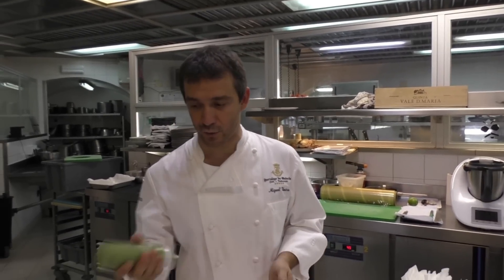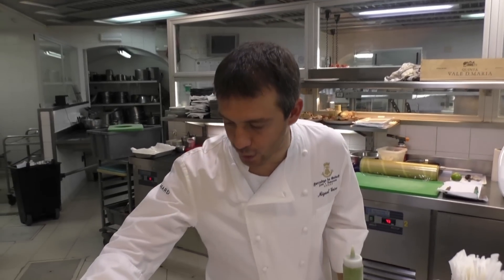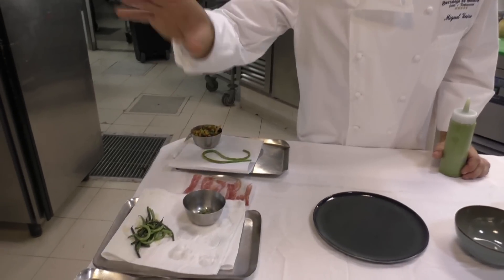So it's a summer dish as well, it's in the actual summer menu and probably we will change it soon again. The garnish for this dish — I'll show you some small micro green beans, runner beans, which are from the same small producer we have outside of Lisbon.